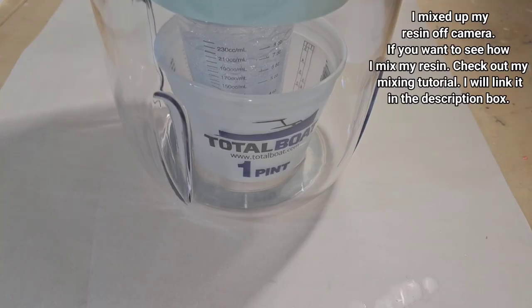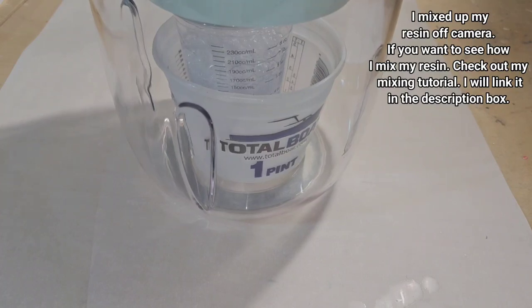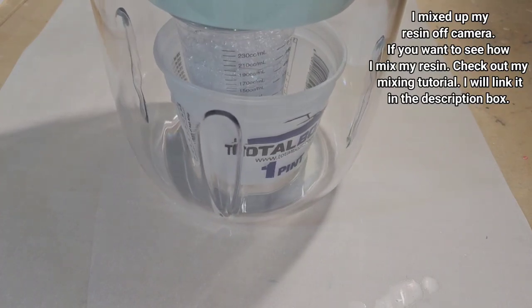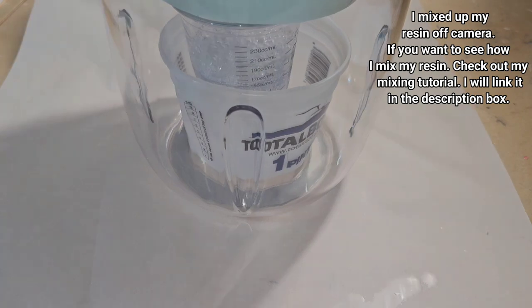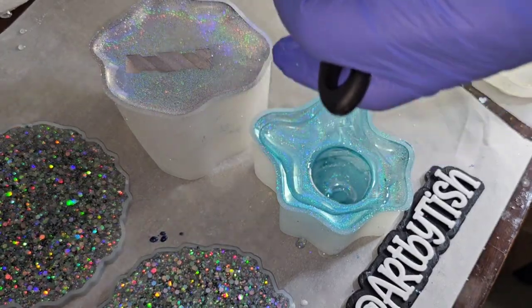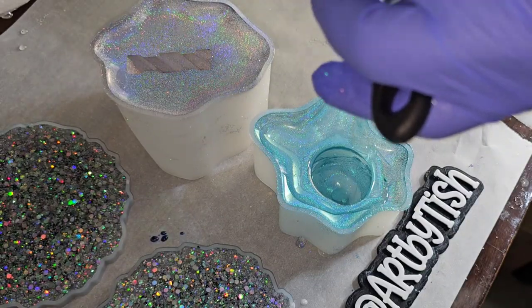I am going to run my resin through my airless bubble removal machine. I have a full tutorial showing how to use it — it's really easy and it removes 99% of bubbles out of your resin. I use it every time now. I'm using the Let's Resin epoxy today; I really wanted to put it to the test and see how deep I could pour it in one pour.